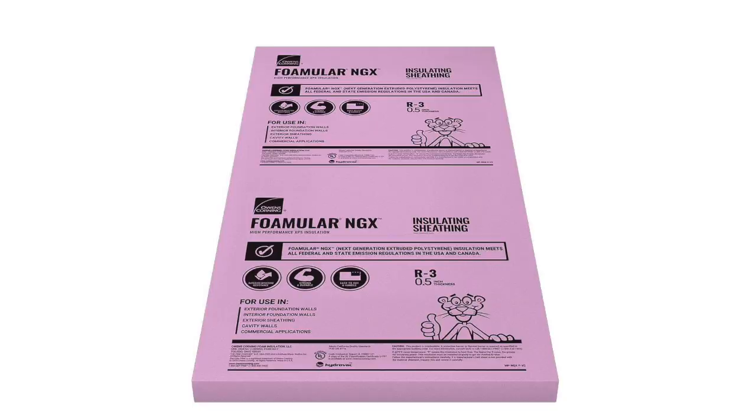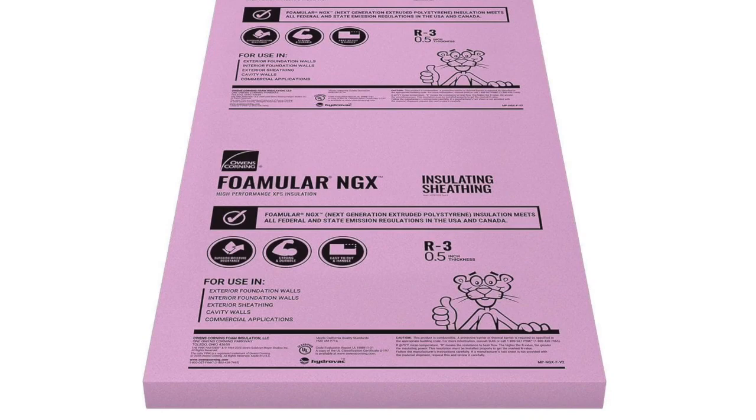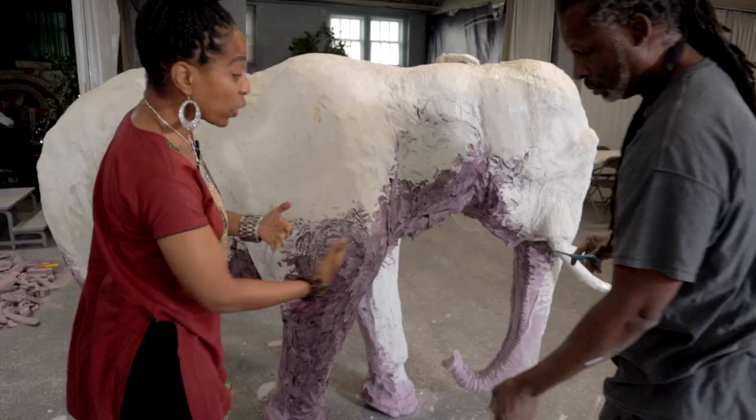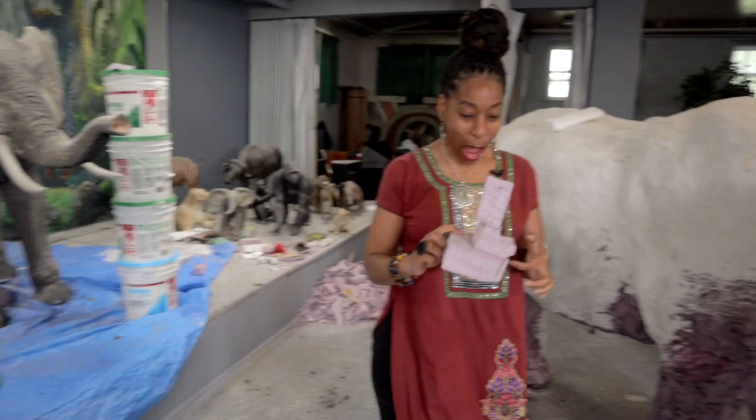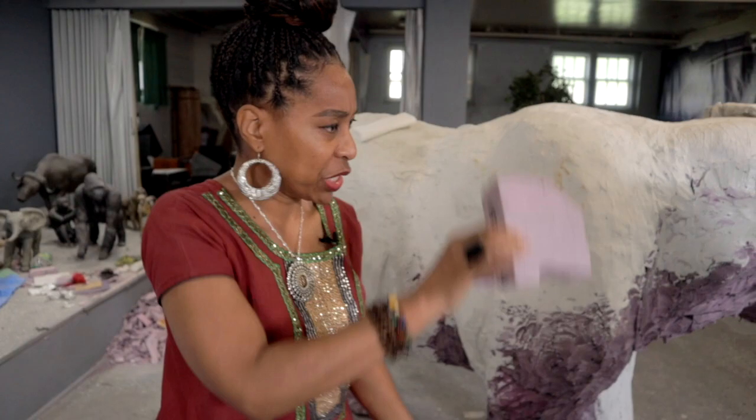So what does this mean? Garden garage — it starts when you get this from Home Depot. But I know when you purchase it from Home Depot, it's not in this shape. No, it's that shape. So what are you doing — you're just putting pieces of styrofoam on top of one another? And then I just carve it out.